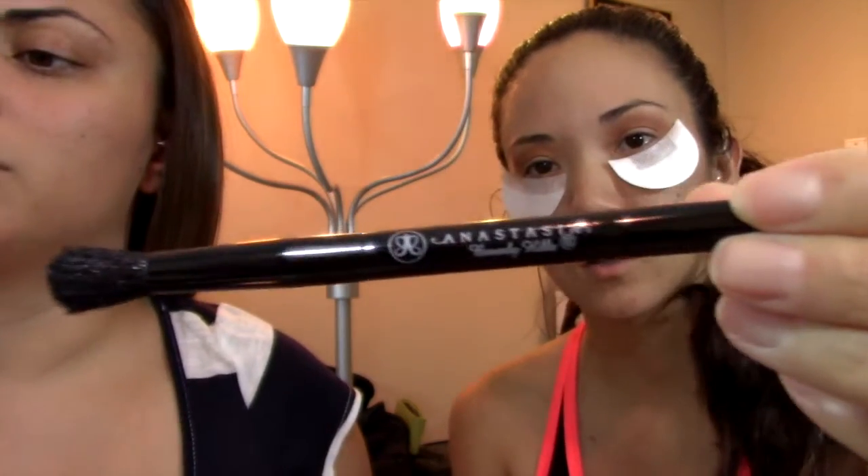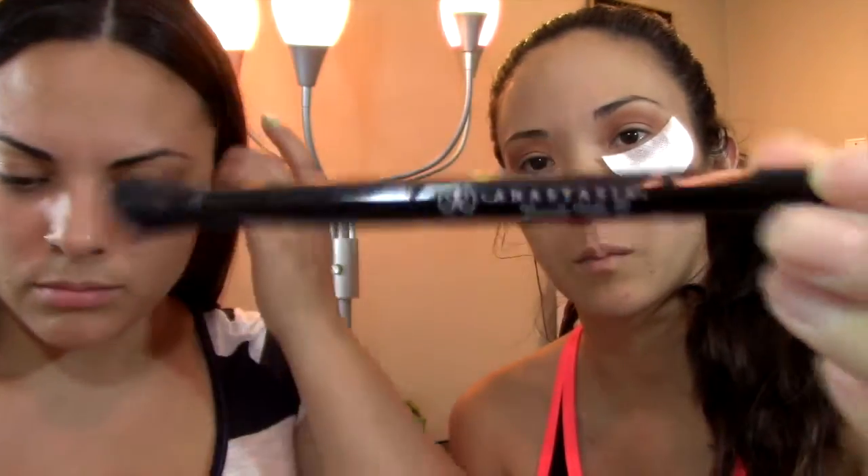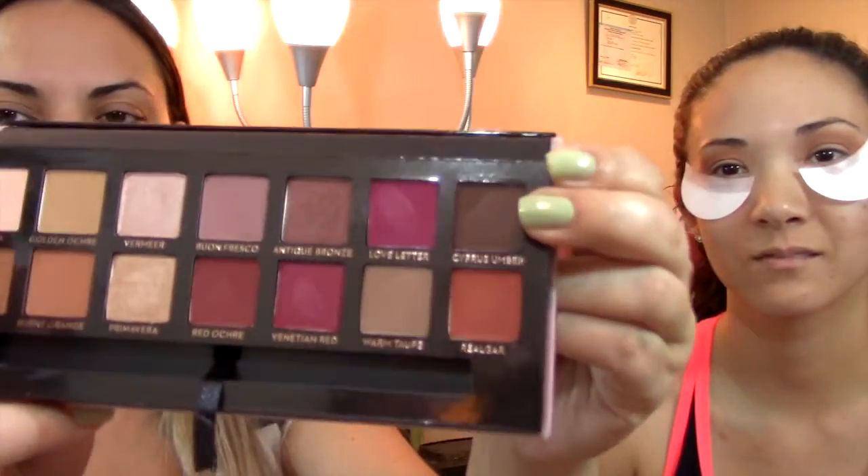I watched a video where this girl was talking about how the brush that came with the palette was her life, and she was like, 'Oh my god, I just need a bigger size of this.' And this feels like sandpaper against my eyelids — it's really not that soft. The more expensive brushes are super soft and gentle on the skin. It feels like an old feeling brush. I'm going to take Cypress Umber — is that what it's called? Yeah, Cypress Umber.